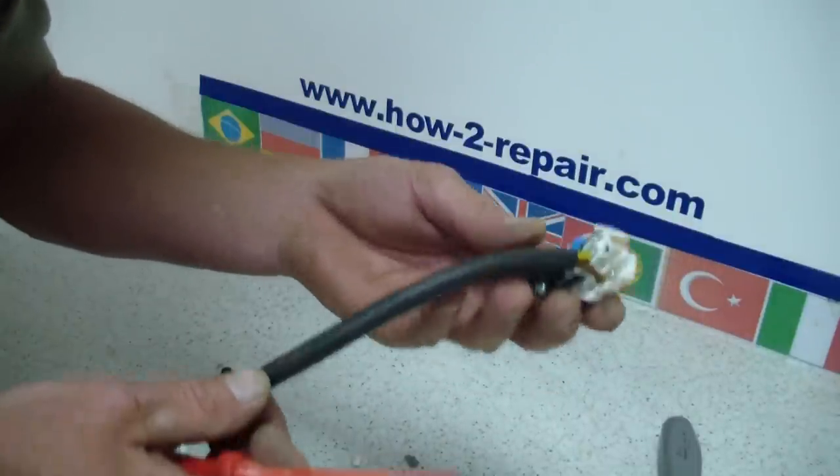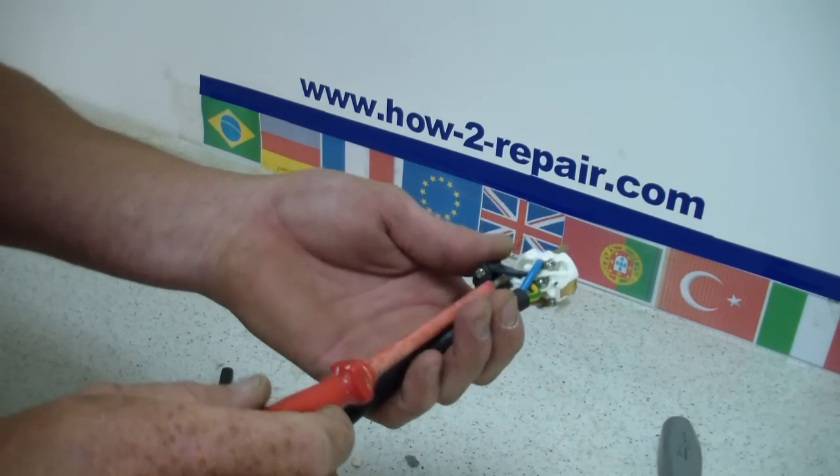So we actually only have two pins that go into the actual socket itself.